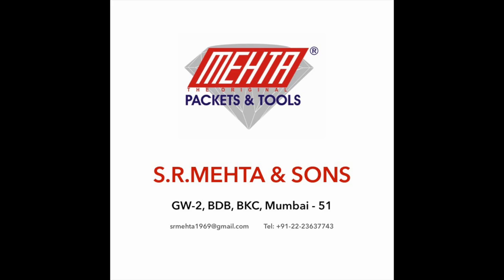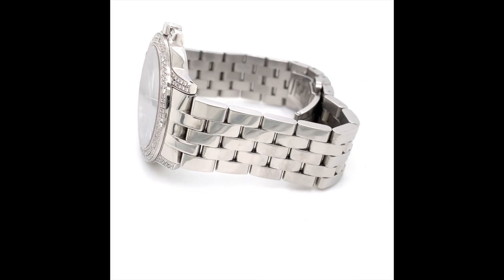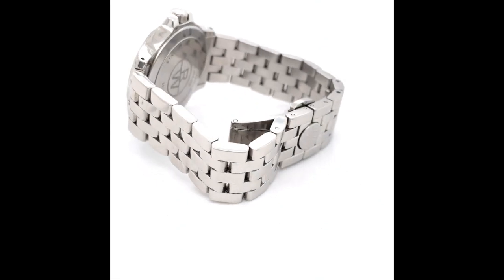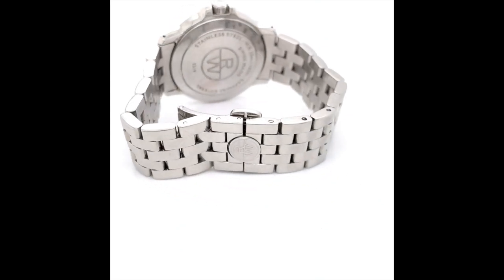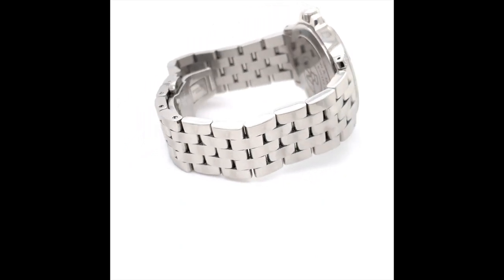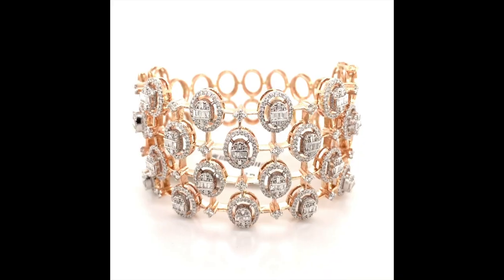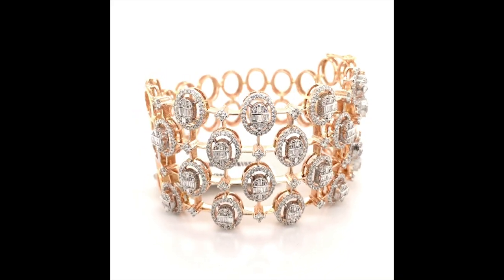You can also shoot a normal 360 video without any zooming or scintillation by just using a normal preset available in the app. If you look closely, every scratch line, every bit of dirt and dust gets highlighted in the video — the jewelry looks exactly the way it is to the client.